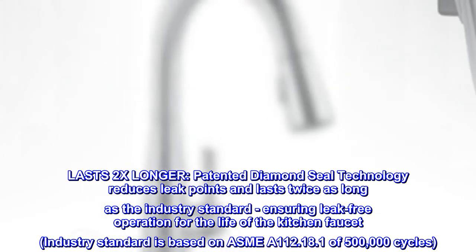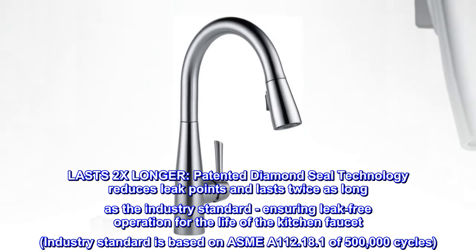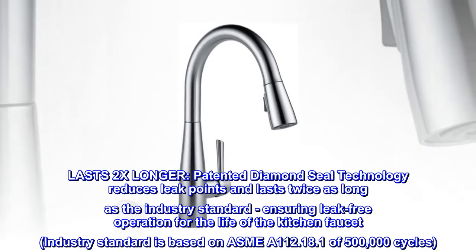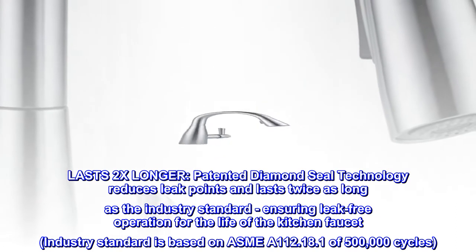Patented Diamond Seal Technology reduces leak points and lasts twice as long as the industry standard, ensuring leak-free operation for the life of the kitchen faucet. The industry standard is based on ASME A112.18.1 of 500,000 cycles.